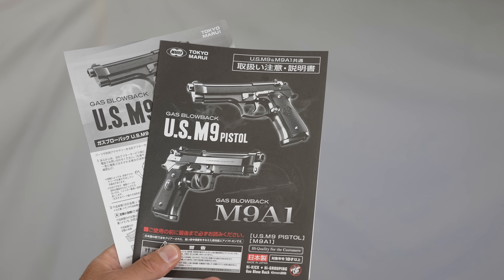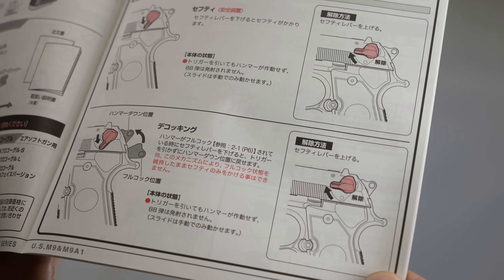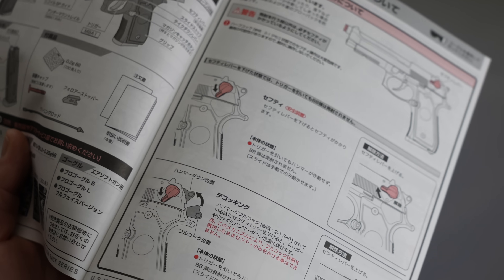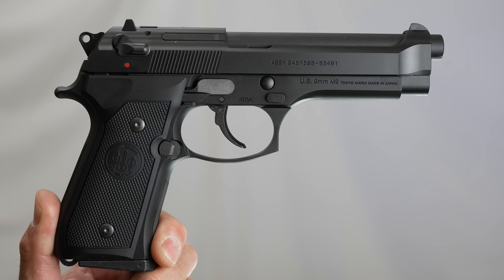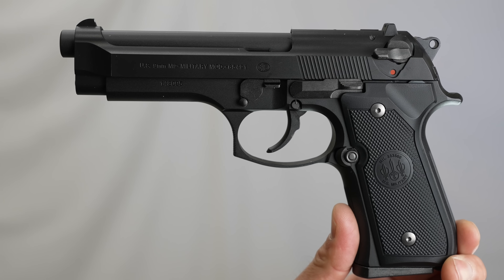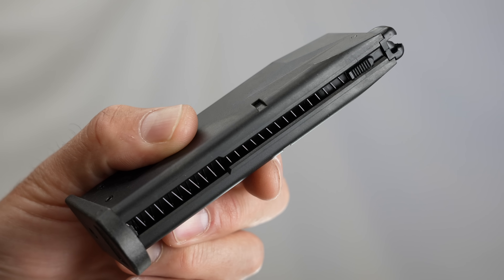説明書はM9、M9A1共通なんですね。そしてM9のパーツリスト。この前紹介したM92Fと違ってデコッキングというハンマーを安全な状態に戻せる機能もついてるし、ホップアップも調整できます。全長は216ミリ。重量は950グラムでした。重量感があります。マガジンの装弾数26発で重量は261グラムでした。